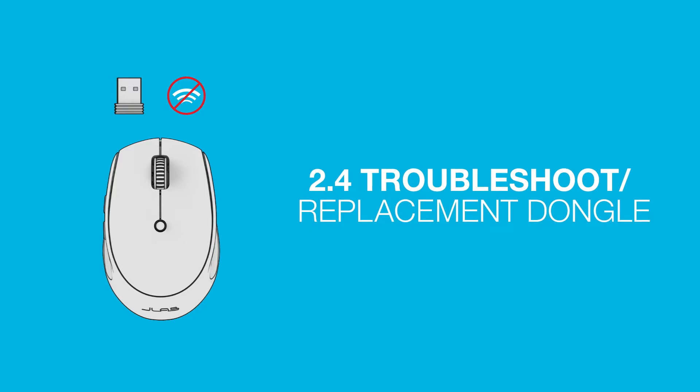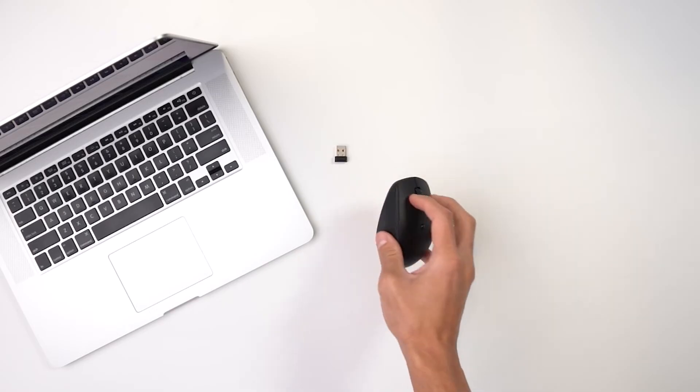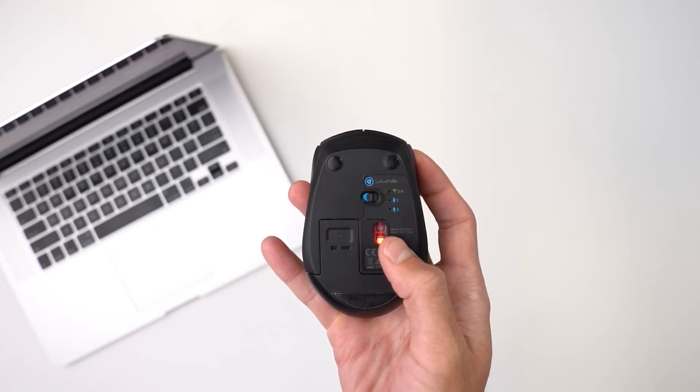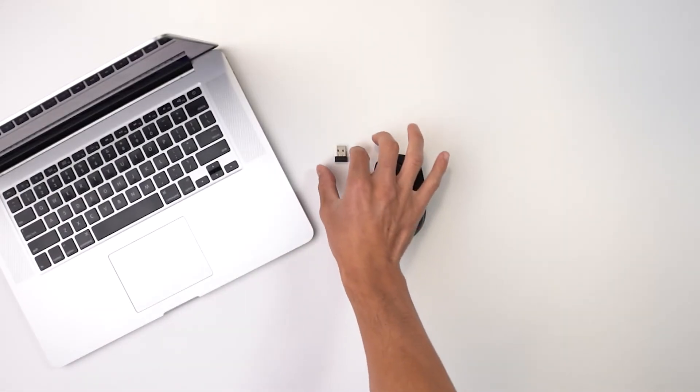Troubleshooting the 2.4 dongle: First, remove the dongle, then make sure your Go mouse is in 2.4 mode. Press and hold the button until the green light flashes. Then reinstall the dongle.